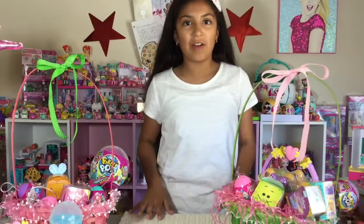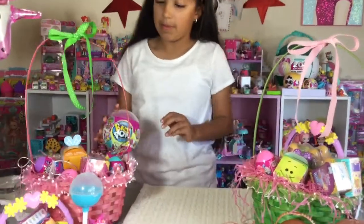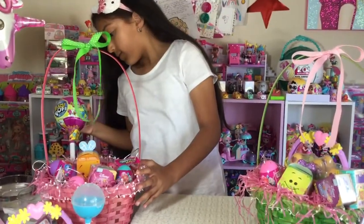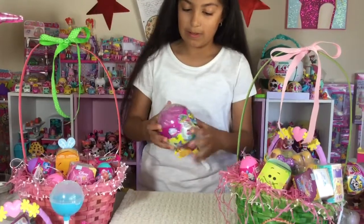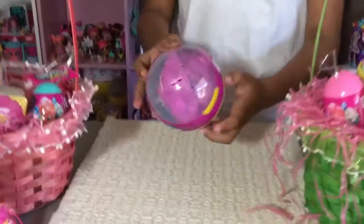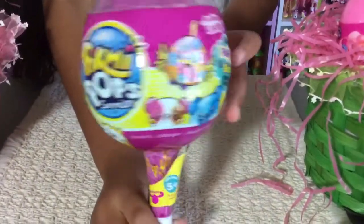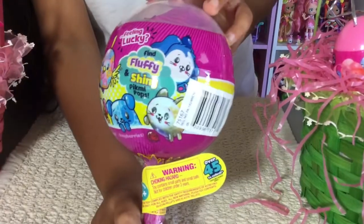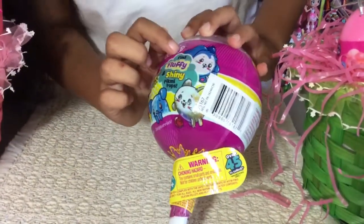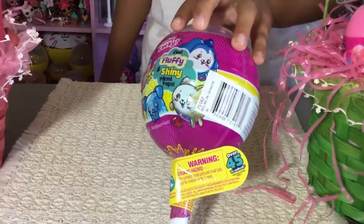So let's go ahead and open up our presents and see what's inside of them. I want to open up the Pikmi Pops Surprise. This is Season 1. You can find supersets — that's what it looks like. It says 'feeling lucky.' Find fluffy and shiny Pikmi Pops — the shiny ones are super rares and the fluffy ones are ultra rares.